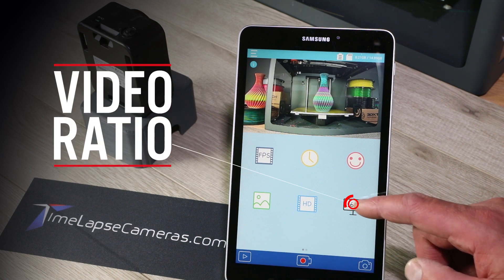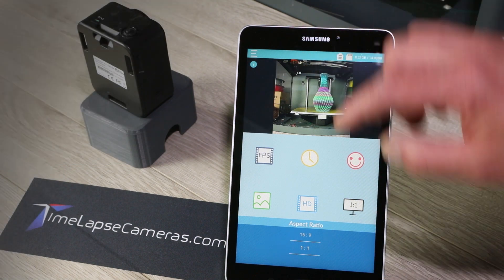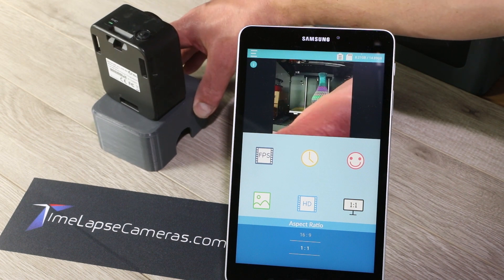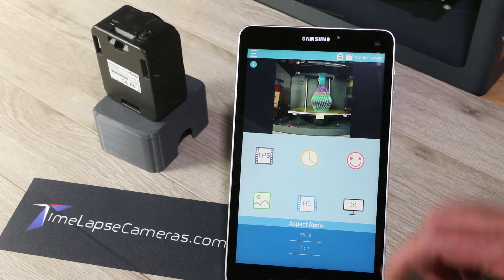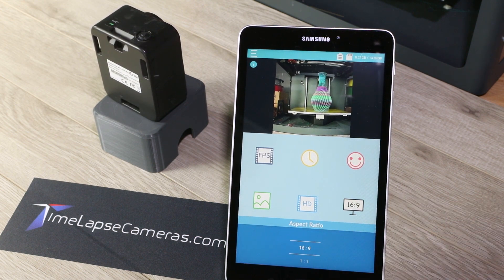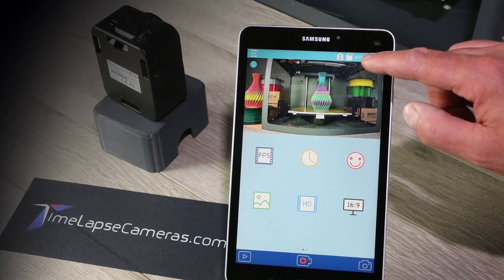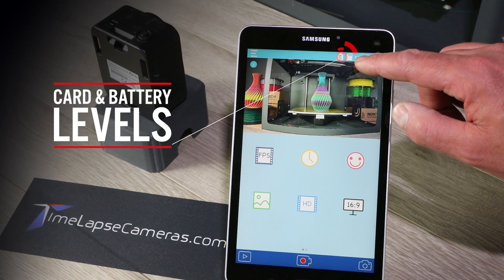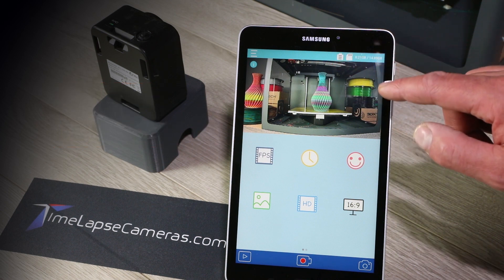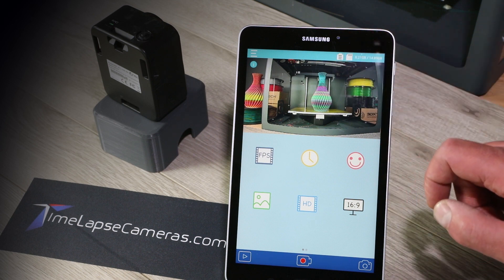This is a 16x9 or a square crop preview. This is really handy for Instagram where you can achieve a perfect square crop. So I could frame the camera up here perfectly for an Instagram square, but still record in 16x9 format for YouTube or other social media. The main app screen tells me I've got 8.21 gigabytes used out of 15 gigabytes total, and my battery has three bars so it's full.